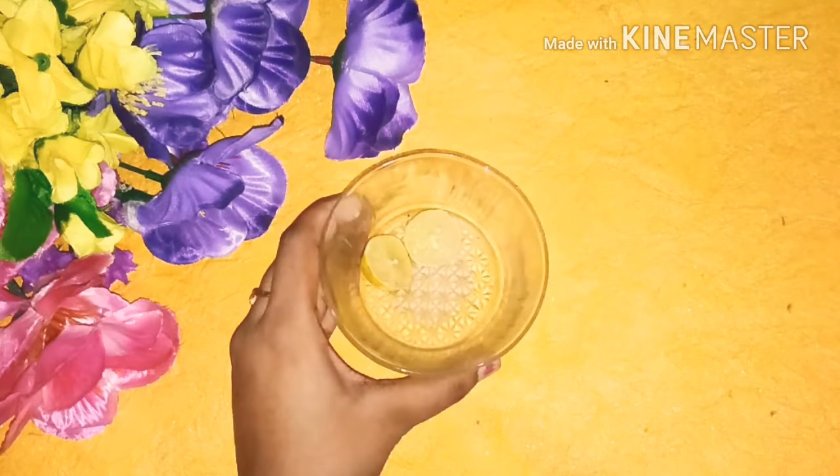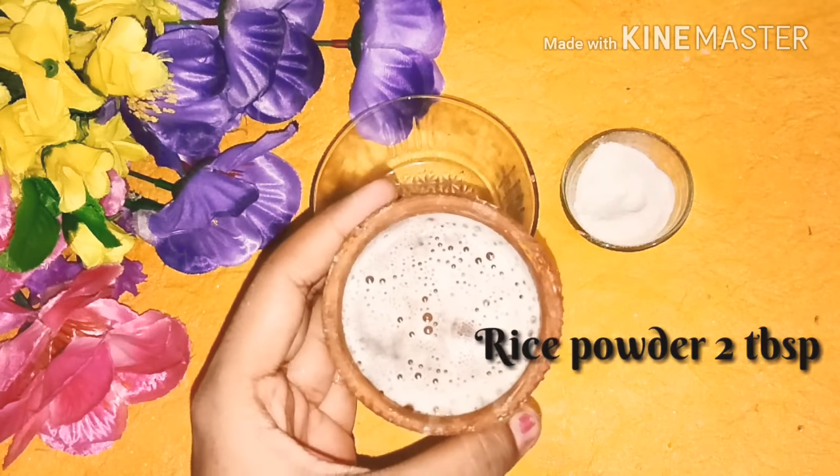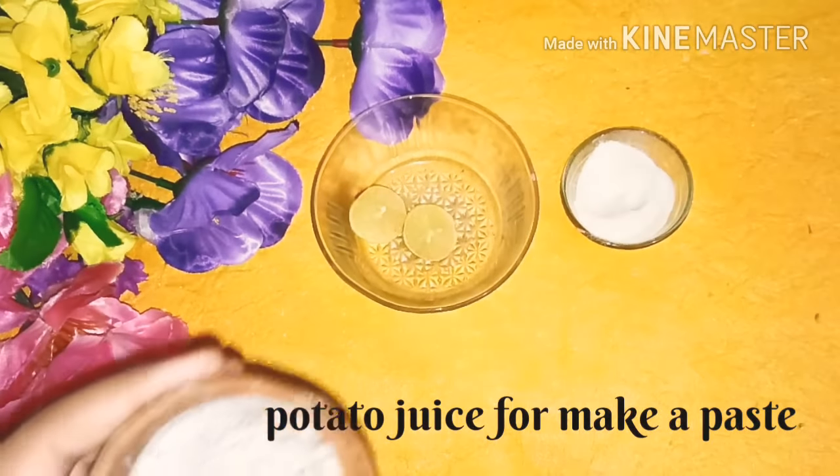Let's see what you need to make this. You need 1 tablespoon lemon juice, 2 to 3 tablespoons rice flour — you can grind rice in a mixer grinder — and potato juice.